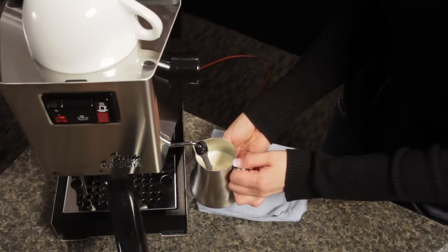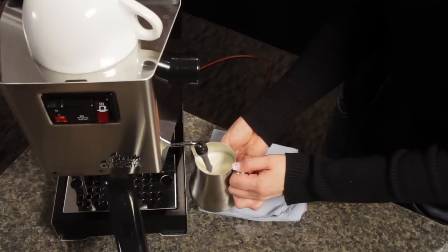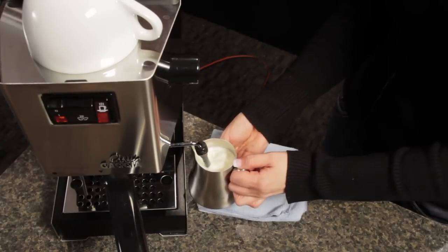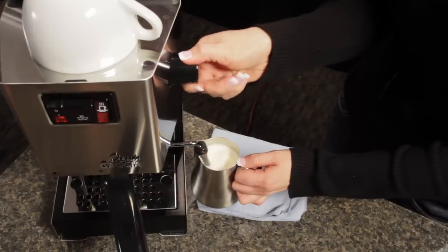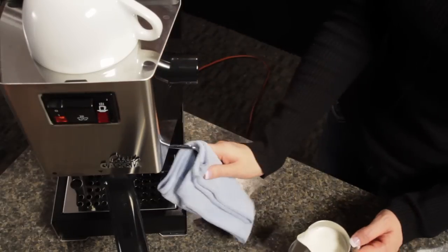The Torrid Pitcher makes it really easy to get a roll going. Once I've got the texture I want, I'll lower the wand and work on keeping the roll going. At this point, we're just heating the milk and that roll is mixing the micro foam. I'll continue heating until the bottom of the pitcher just starts to get slightly uncomfortable to hold. You want it nice and warm, but go too hot and the milk loses its sweetness.